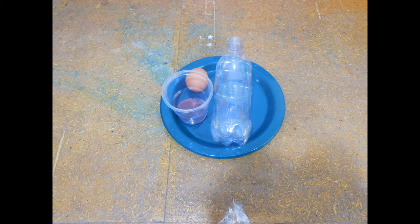In this experiment, you will need an egg or two, a plastic bottle, a plate, and food colour. And remember kids, always have an adult present as you are doing this experiment.